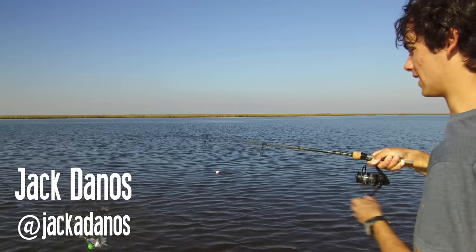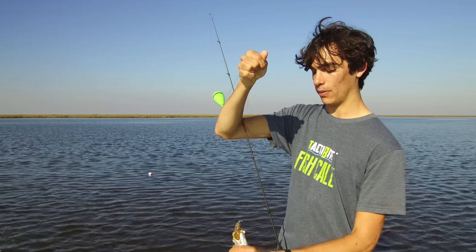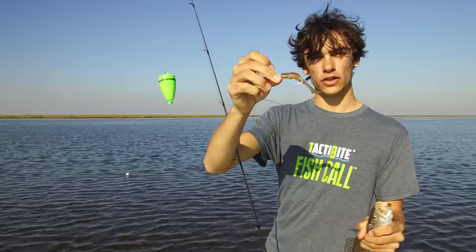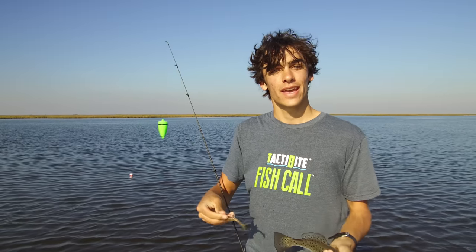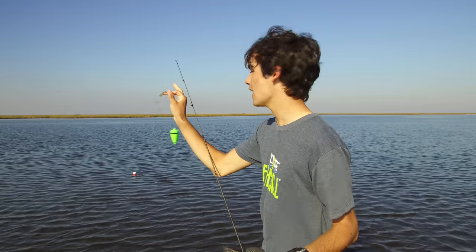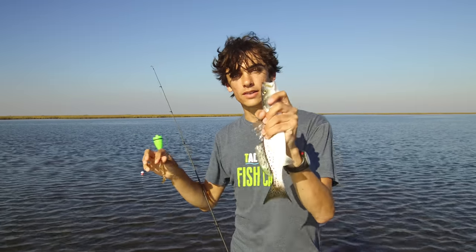Hey guys, Jack with Taktibyte here. Just caught a nice speckled trout right next to the Taktibyte fish call — I'm talking a couple feet away from it, no more. And on an artificial bait. We were fishing with live shrimp earlier, and that was kind of easy — we were catching a lot of fish. So we wanted to see how well it would work with artificial. Just cast it out, a couple seconds later drifted right past the Taktibyte fish call. Boom. Fish on. Nice speckled trout.